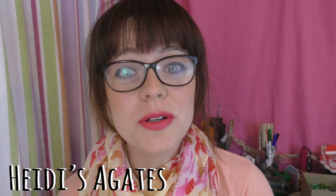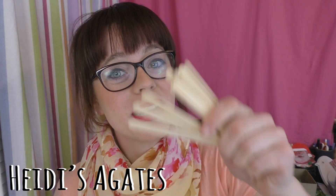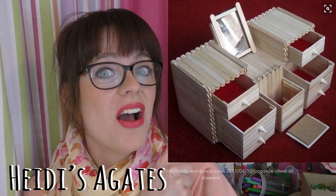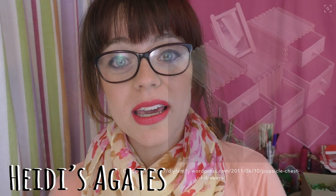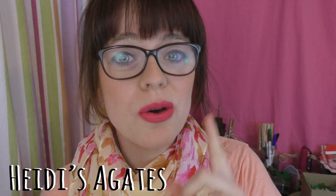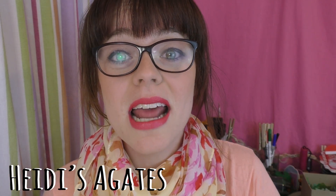Hello everybody and welcome to Pinterest Sundays. I'm Heidi and I hope you can stick with me as we make this week's craft — that thing right here. For this week, I'm going to start off with the basic instruction on how to put all the pieces together. Then I'm going to show you in kind of a time-lapse how I put everything together to build it.